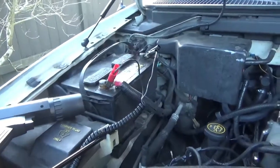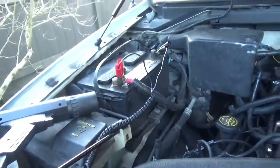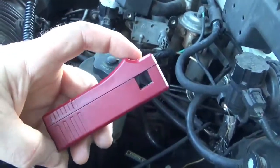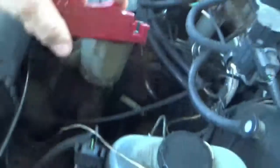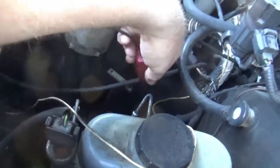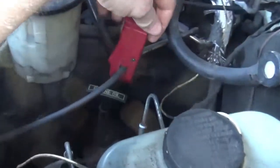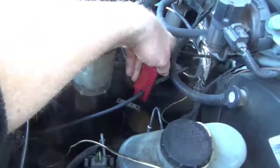You basically hook it up to the positive and negative side of the battery. This end slides back and fits over the wire. This wire I was replacing and haven't tucked it away yet. So you just put it on the wire like that and start the car.